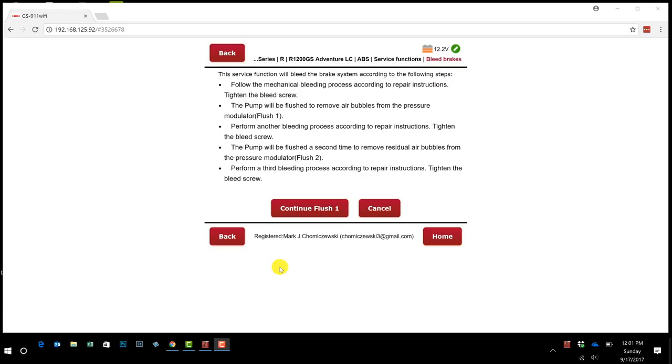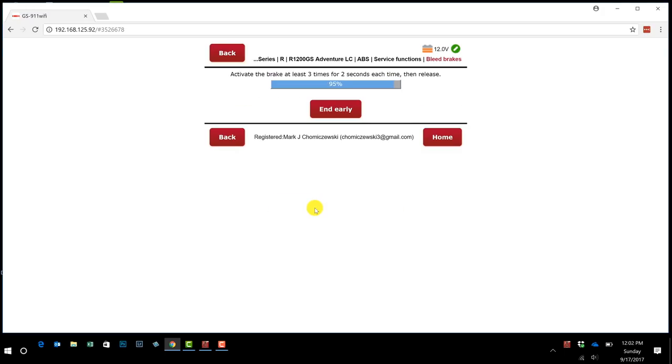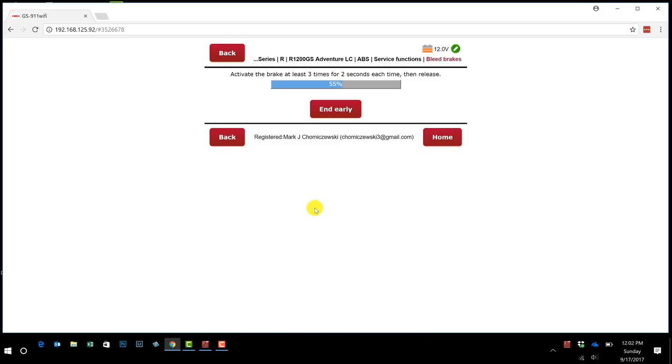I've just bled the brakes for the first time. Now I'm going to continue with Flush One. You have to press the brake at least three times, holding for two seconds each time — you can hear it vibrate. I'm pressing and holding for at least two seconds: one, two, three. I'll do it a couple more times, holding for two seconds each, and then we'll let it finish the process.